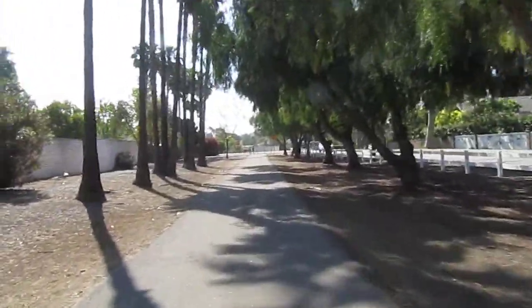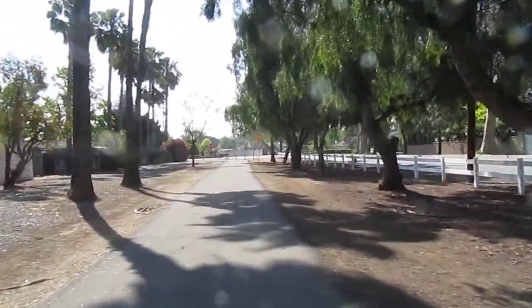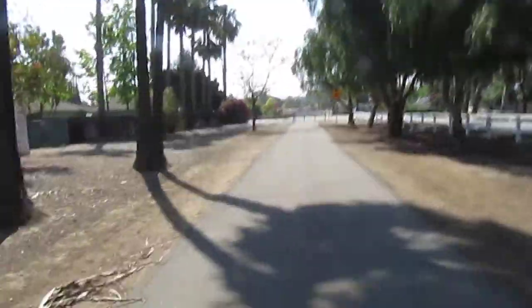Bustin' Wheels here. So we're getting towards the end of the actual trail, but what I do is I add on a couple extra hills.